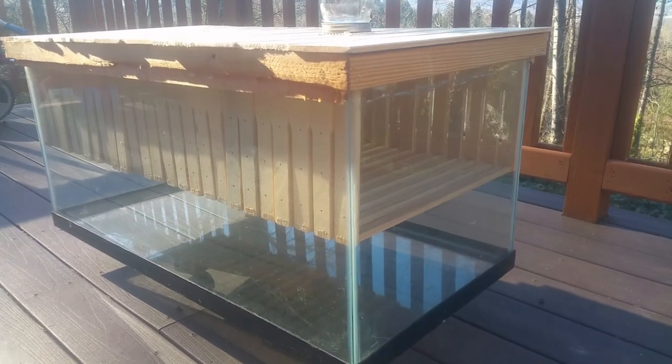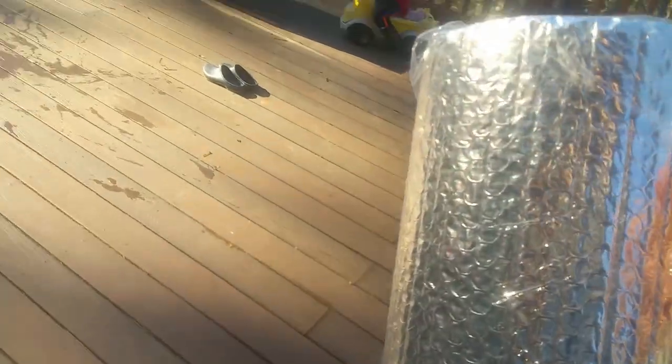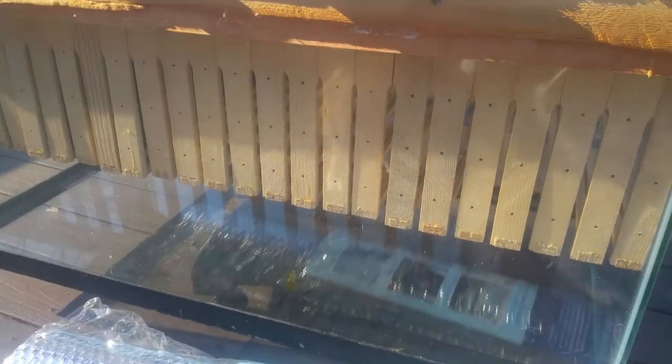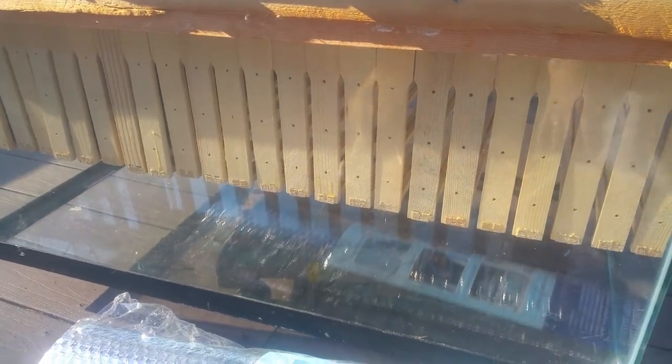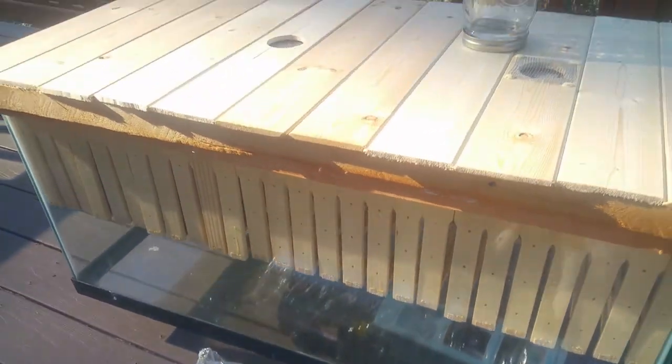One other thing — I did get an insulation wrap. The majority of the time the hive will be covered in this wrap all around the sides to keep it nice and dark for the bees, and then just when we're taking a look at the bees we'll unwrap it. Anyhow, I'd love your comments — hope to see them below, thanks so much!